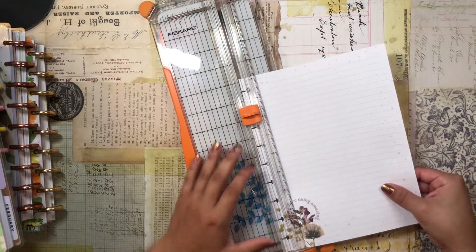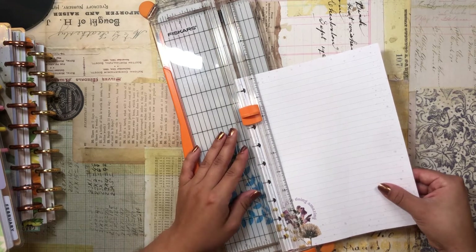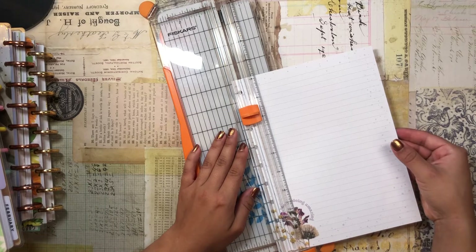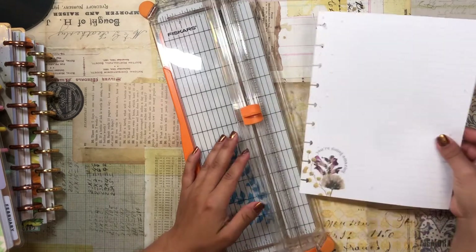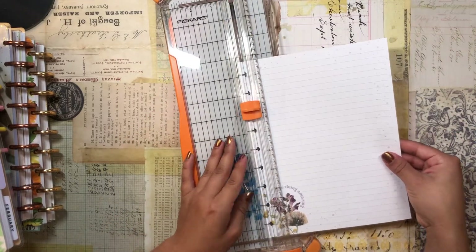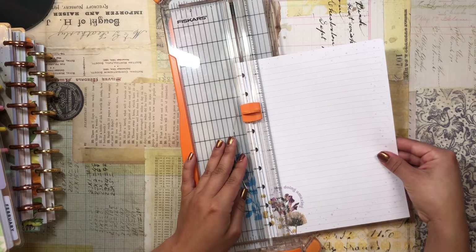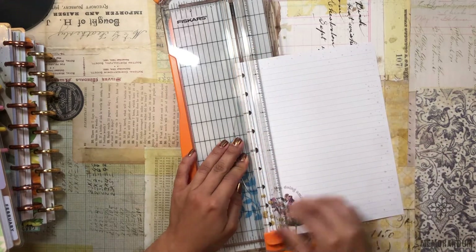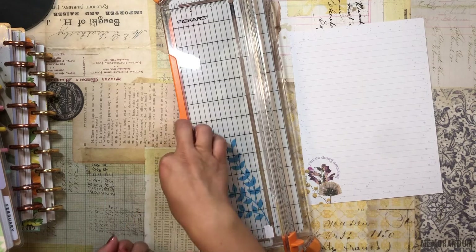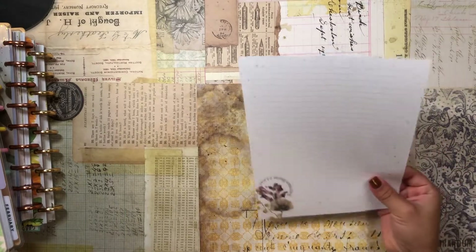It looks funky to keep the ring holes on if you're not going to stick the paper into a Happy Planner. I think it would look better if I cut it off — let's cut it off. There we go, cut it off with my Fiskars paper trimmer, and now we just have the sheet of paper. It was kind of crooked but that's fine, it still looks cute.